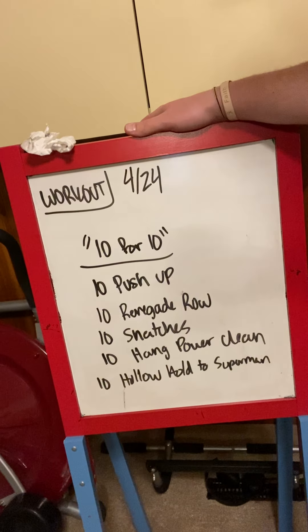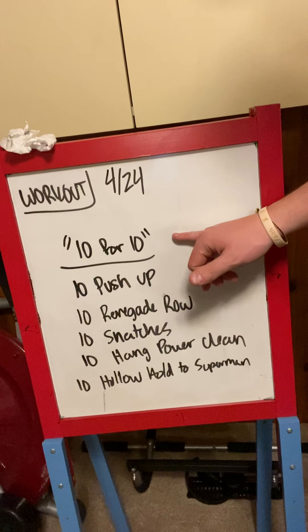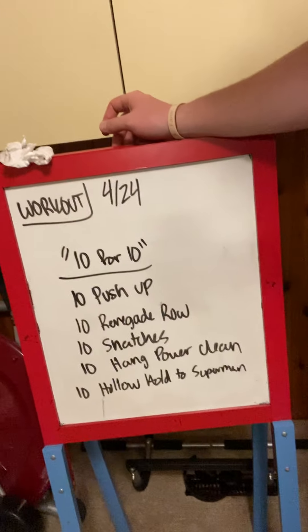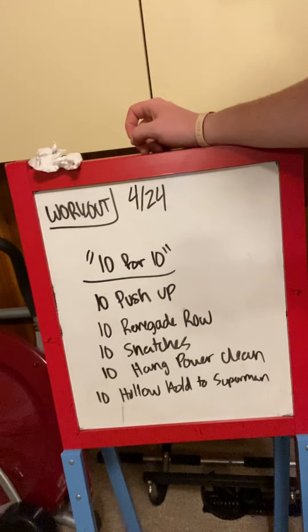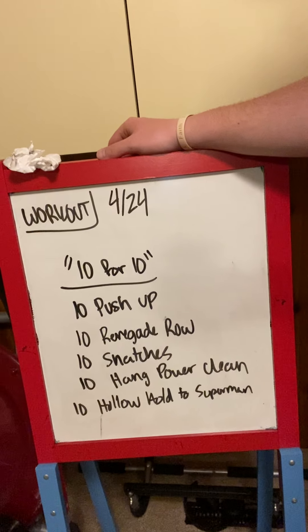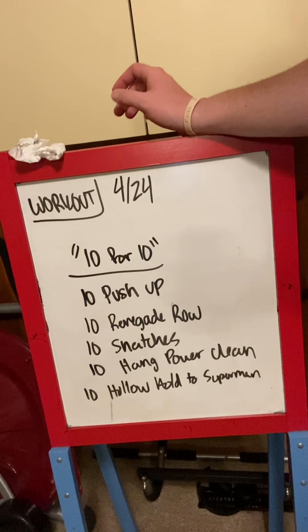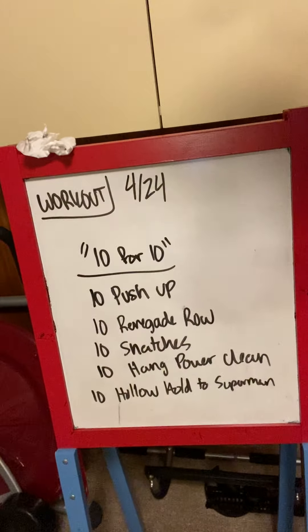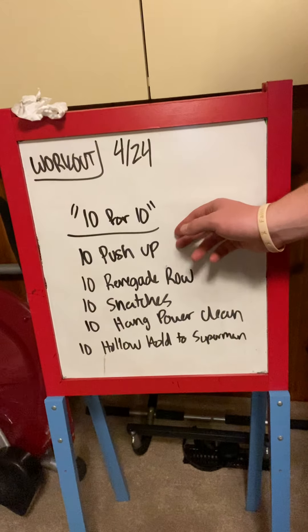We have a 10 for 10 workout today — kind of like strolling through Hy-Vee Sunday morning and they have their super awesome bratwurst deal where you buy 10 brats for $10. It's a great deal. If you don't like bratwurst, I'm sorry, but they usually have good deals on chicken breasts too. 10 for 10.